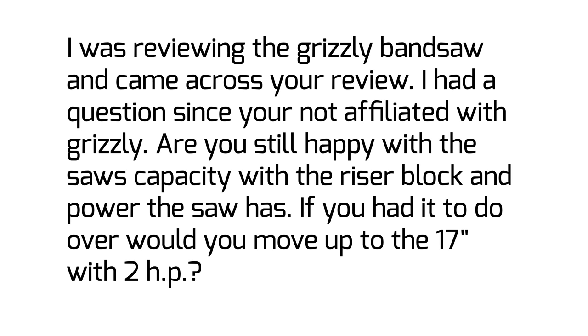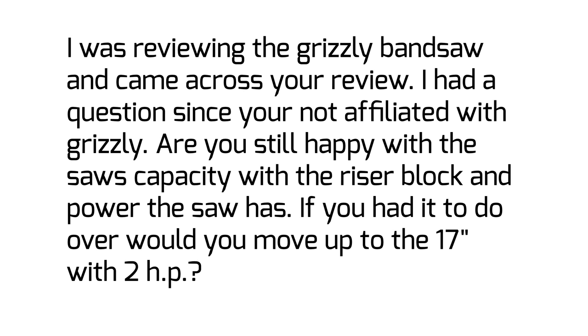This one is from Tracy. Tracy says: I was reviewing the Grizzly bandsaw and came across your review. I had a question since you are not affiliated with Grizzly — are you still happy with the saw's capacity with the riser block and the power the saw has? If you had to do it over again, would you move up to the 17-inch 2-horsepower model? So, both of us have the Grizzly G0555LANV bandsaw.